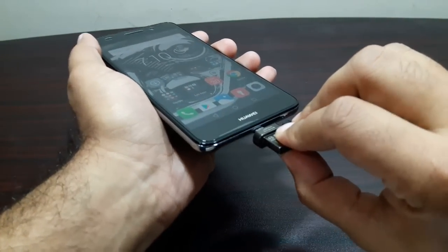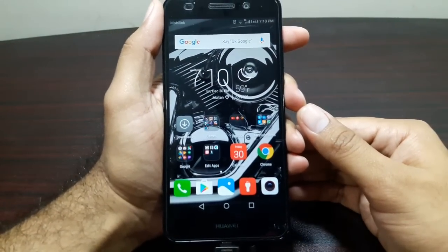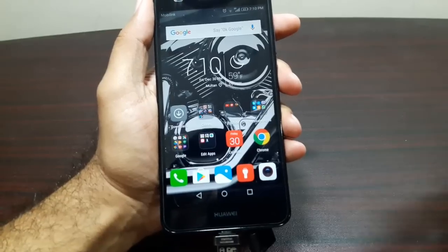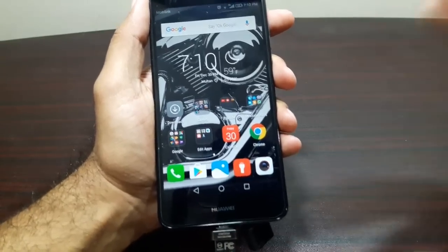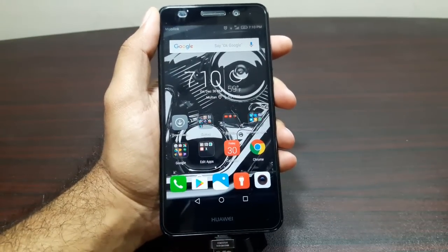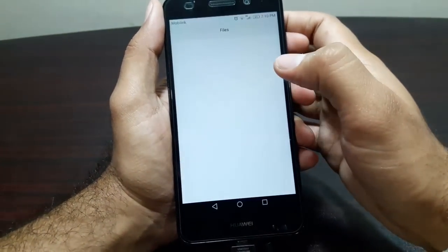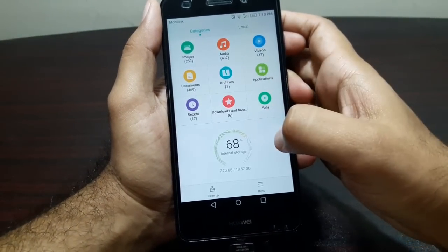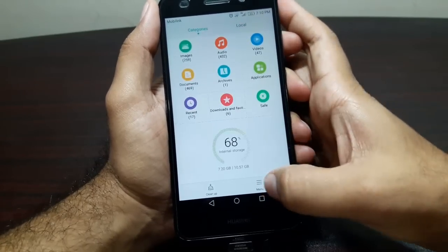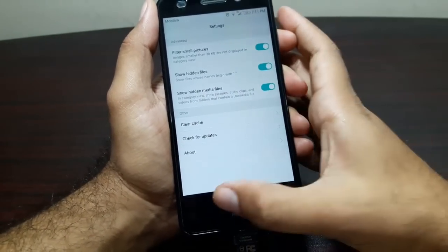Let's go ahead and plug it in — there we go. We're gonna wait for it to detect it or not, and then go into File Manager and take a look. As you can see, it's not detecting it. Let's go into File Manager — we have internal storage and SD card here, nothing else. Let's go into menu and settings — nothing here at all, no options for USB OTG.